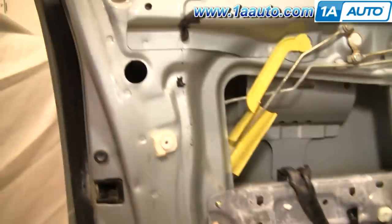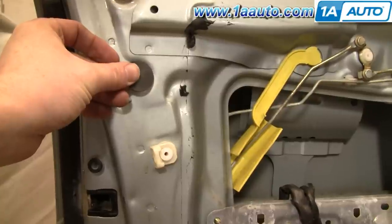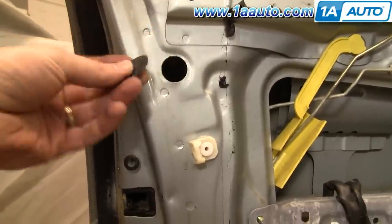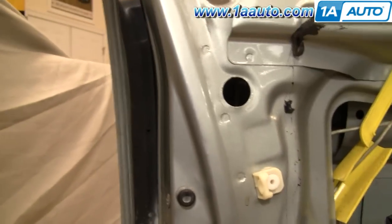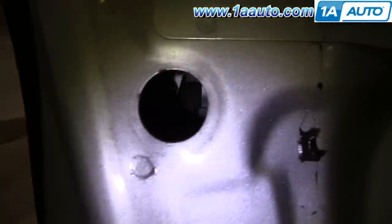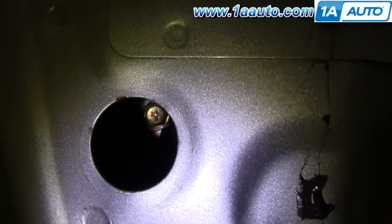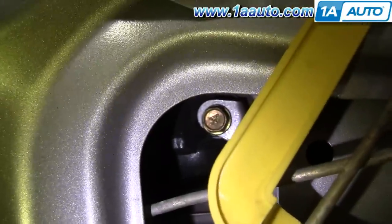To remove your door handle, first you're going to have a little piece of shield here that you just pull off. You can see there's no glue left on it, so it just kind of fell off. Inside, you're going to see a bolt right there — that's a 10mm bolt you need to remove. And then up in here, accessible right here, another 10mm bolt.